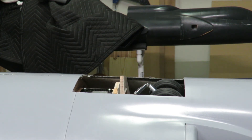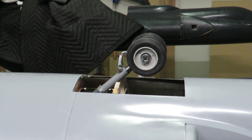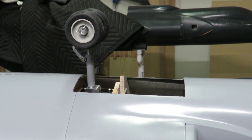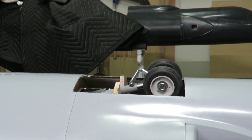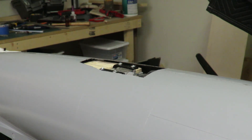It should hold up pretty well. I'd be surprised if it failed on me, but I'm not going to knock on wood for that — I don't want to prove myself wrong on that one. Here's a close-up of the mains, and now here's a close-up of the tail wheel.